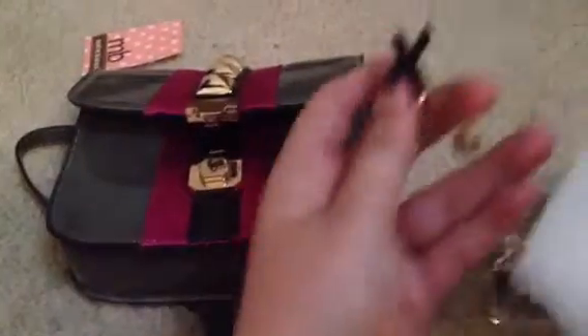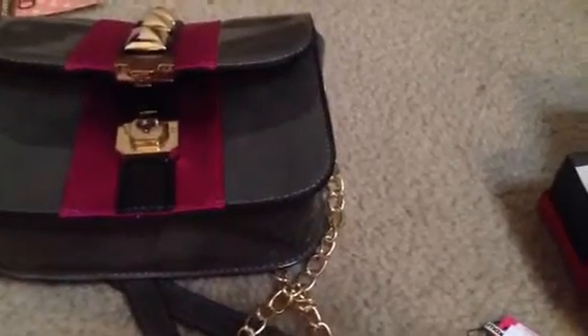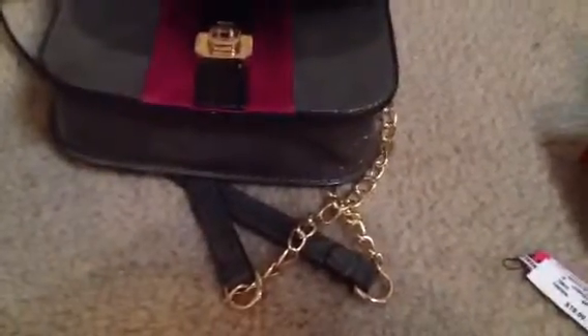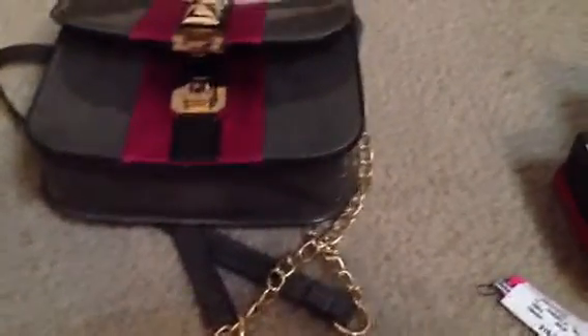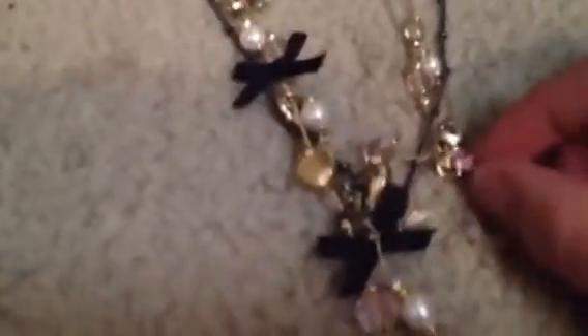I have two small things to show you. One is a Betsy Johnson necklace that I picked up at TJ Maxx just a little while ago. I couldn't resist picking it up - I've actually established quite the Betsy collection lately. It's one of her three-strand necklaces. It's got like hearts, pearls, a bird, and a little locking key.